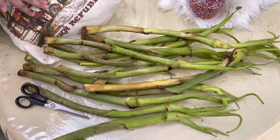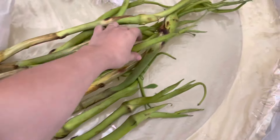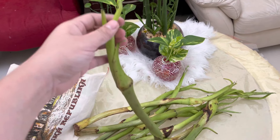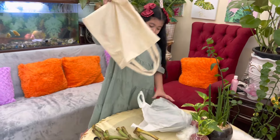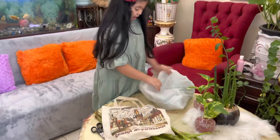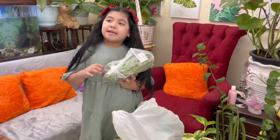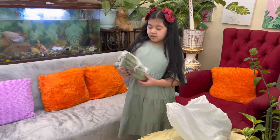The taro leaves are the dahon — the leaves. And this is the sapuno — the sprout. When it grows bigger, it becomes the taro leaves. So that's how it works. What else do you have from the market? I have balagay. I don't know what it's called in English — we'll just put it on screen later.